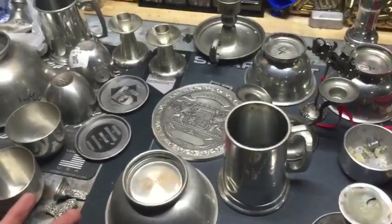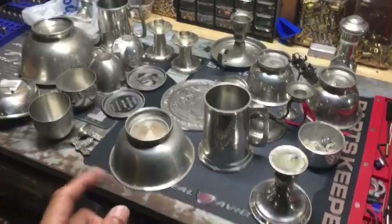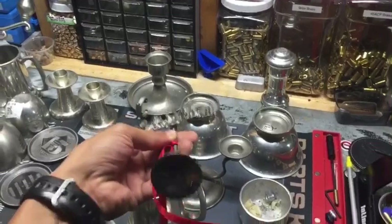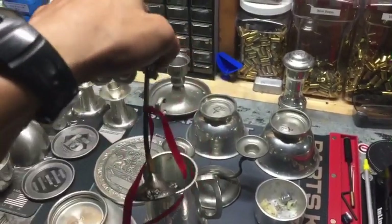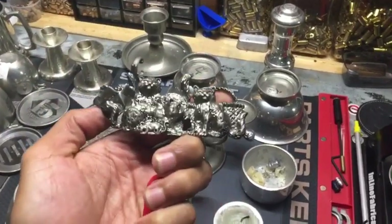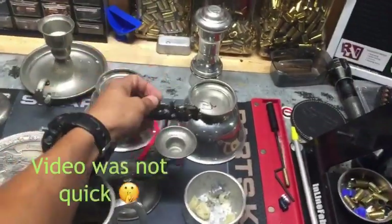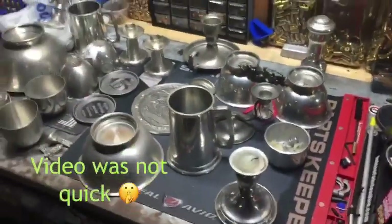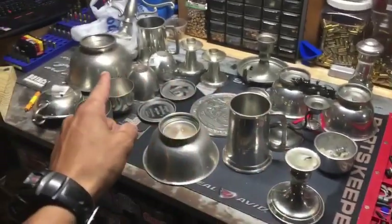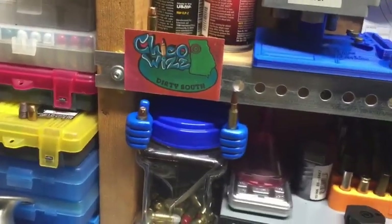I got one more that probably a lot of guys would get a kick out of — this is pewter. You can see where I bent it. What is that? It's a cat. Quick little video to try to help someone out who's looking for pewter. Thanks for watching from the dirty south.